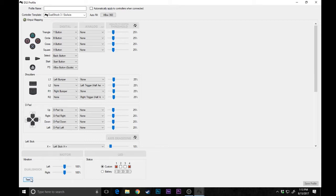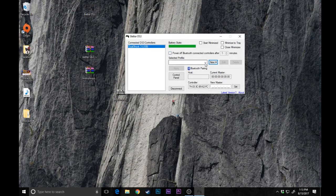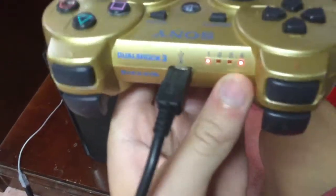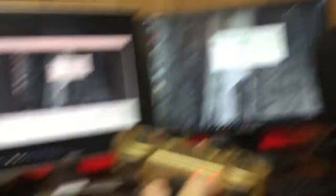Now you're going to want to name your profile — I'll name mine YouTube Test. Once you've done that, go ahead and hit Save Profile in the corner. Now click the profile dropdown, select YouTube Test, and hit Apply. You'll see the LED sequence you designed in BetterDS3 now showing up on the controller. That means your controller is connected. Once you hit Apply, it is connected and you are ready to play any game you want.